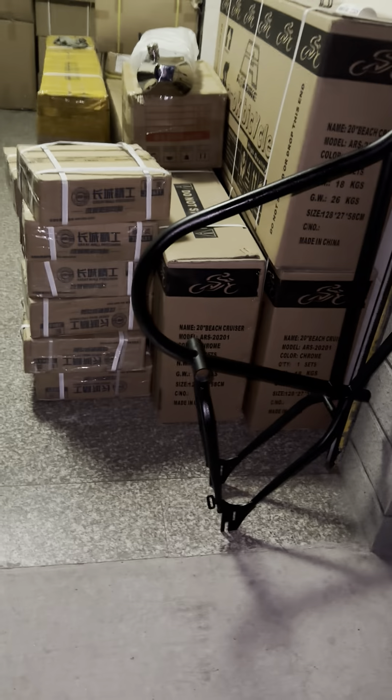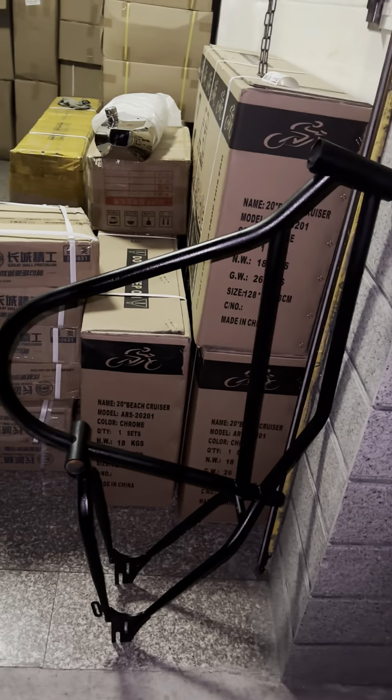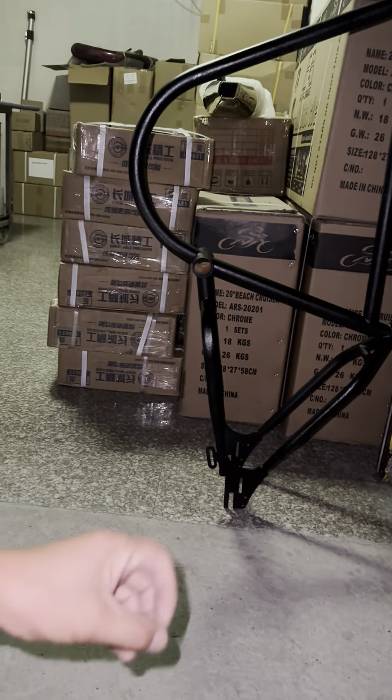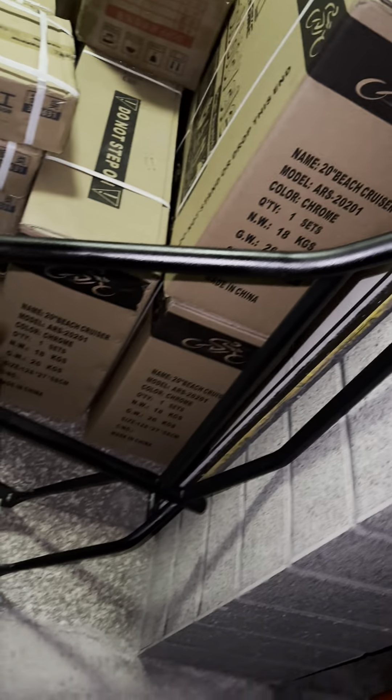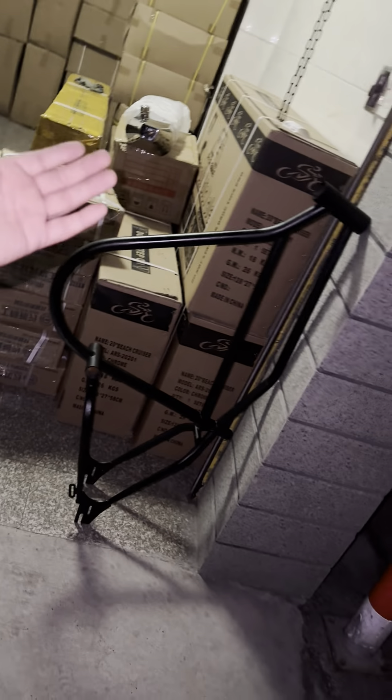Hello guys, good evening, it's me Bruce again. It's been a while. Now this is a frame which we have right here. Check it out. We just did some sort of a paint to cover up the scratches on the frame, so when the customer receives this frame they will have to re-do the paint.